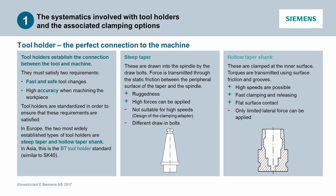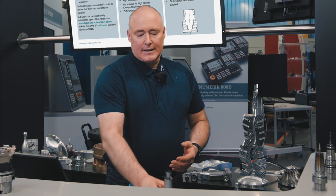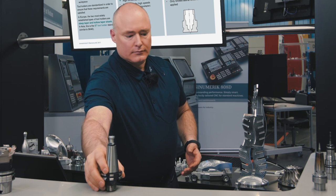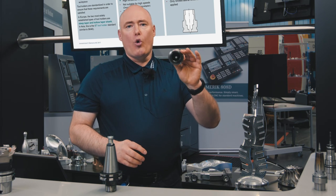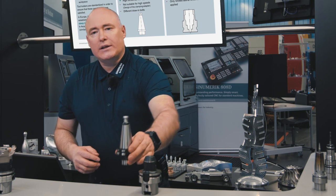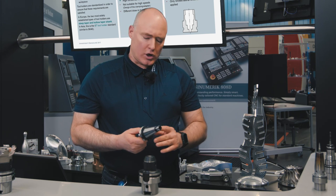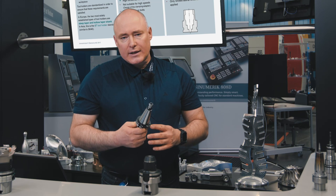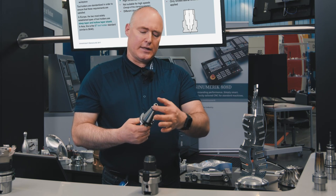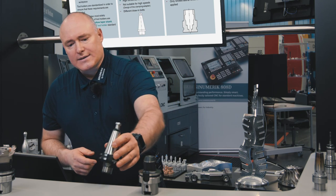These tool holders are standardized in order to ensure that these two requirements are satisfied. In Europe, the two most widely established types of tool holders are steep taper and hollow taper shank. There is an additional variant known as the BT tool holder; in Asia, the BT is just as widely established as the steep taper is in Europe. BT holders only differ in the length of the taper and the shape of the collar — otherwise they also belong to the class of steep tapers.